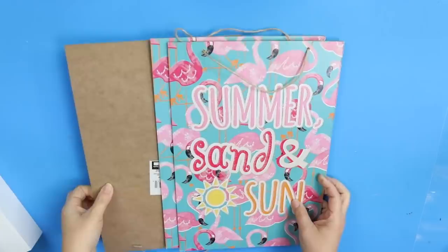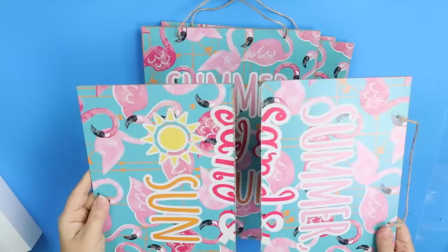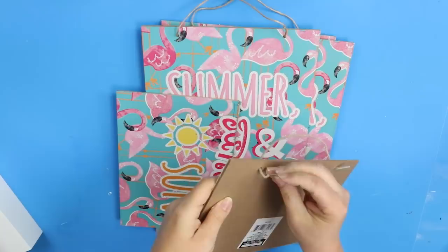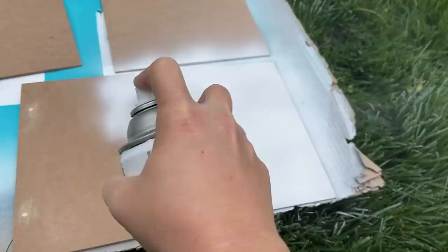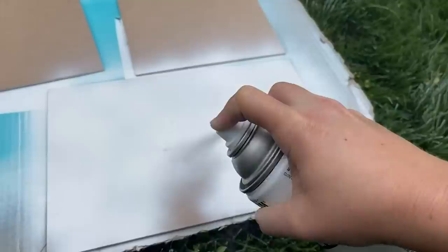For this first project you're going to need four of the signs they sell at Dollar Tree — any sign will do, they're just kind of those cardboard signs. With one of them I'm going to cut it in half, remove the string from the top, and fill it up with some wood filler. Then I took the signs outside and sprayed them with two coats of flat white spray paint.